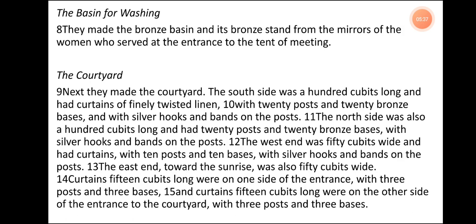The Basin for Washing. They made the bronze basin and its bronze stand from the mirrors of the women who served at the entrance to the tent of meeting.